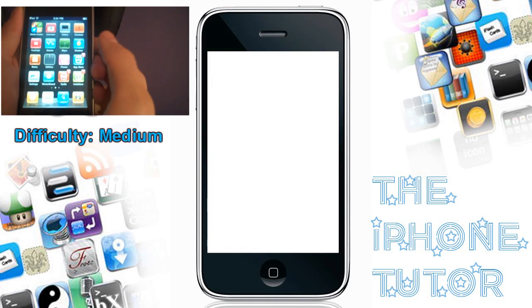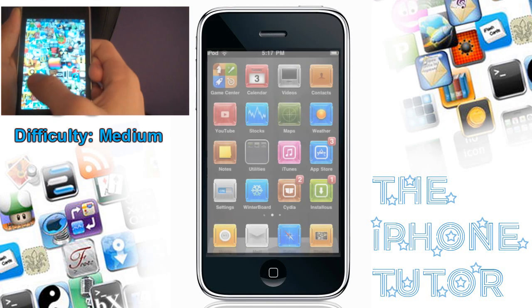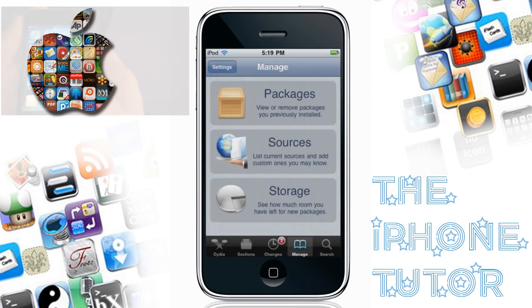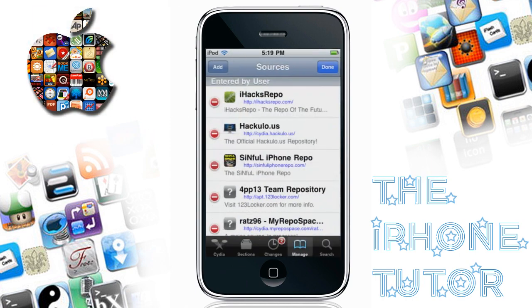Yo, what's up everybody? iPhoneTutor here. We're gonna get Move to Unlock today. And as you can see up in the corner, that was what we were gonna do.